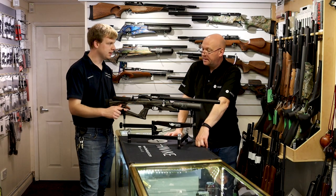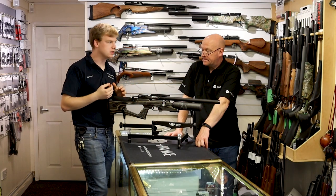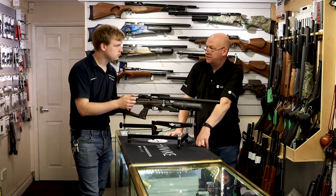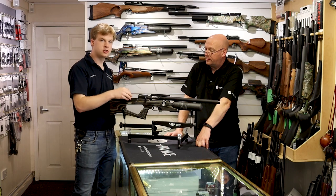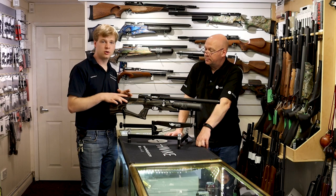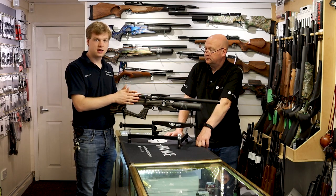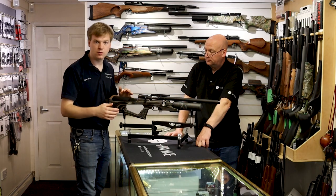We haven't talked about shooting yet. This is regulated — it's got the same human regulator as the Daystates, the new Wolverines, the Huntsman Reveres and that sort of thing. You've got two gauges: the top one is for your regulator pressure, the bottom one is for your cylinder pressure. The regulator is set to regulate the velocity of each shot. By the time you get to these nice high-end guns, they're just as consistent with or without. Something like the Air Arms S400 and S410 — some of the most consistent guns you'll ever get — and they're not regulated. I tend to sell the regulator's benefit as efficiency: you get roughly 50% more shots out of the same capacity.